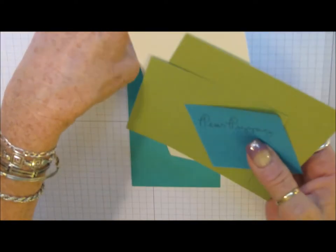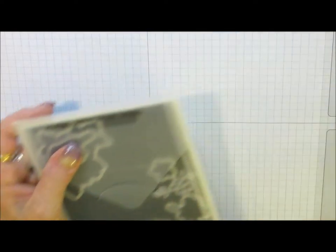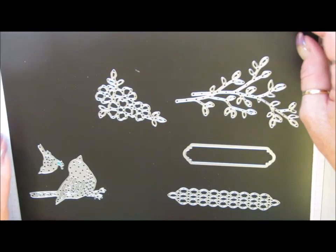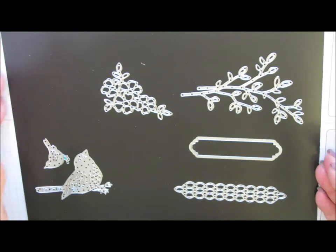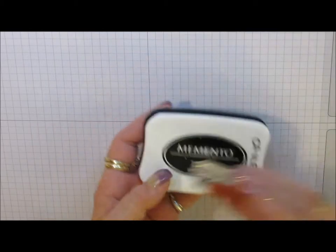I didn't get those out, but you will need those. The other thing we will need is the I Just Love You stamp set from the Petal Palette stamp set. And then we're going to need the Petals and More Thinlits dies, and the Birds and Blooms Thinlits dies. We need the Large and Small Birds from Birds and Blooms, and then these 4 dies from Petals and More. I've attached them to an 8x12 magnet sheet because I don't want to lose them - have them fall on the floor. And you need Memento black ink.